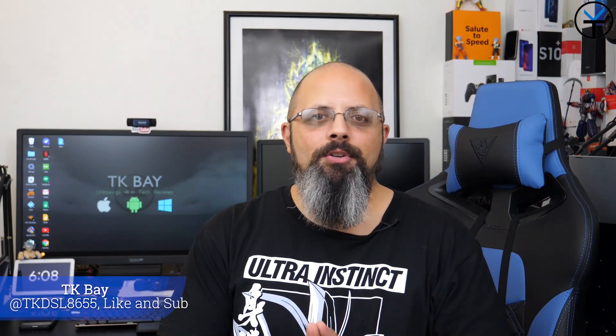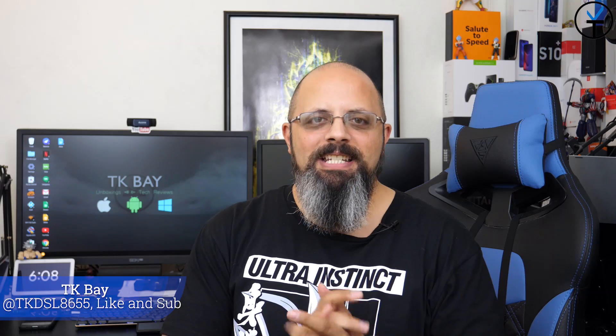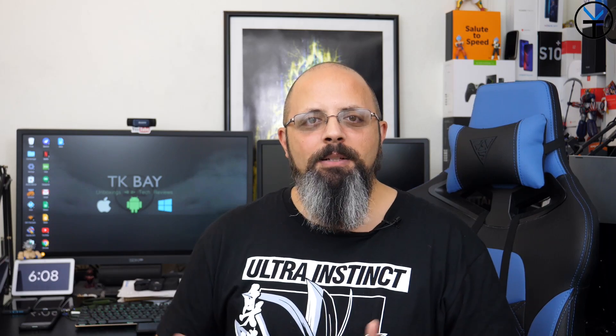Salaam everybody and welcome back to the channel. In today's video we're going to do a speed charging test on the brand new OnePlus 7T. This device definitely has a lot of cool things going on for it, but one of the main features they talked about was the fact that we can charge it from 0 to 70% in 30 minutes. So we'll see some of those optimizations that they did here, and also does it actually charge faster than the Warp Charge 30? This is TK, let's check it out.